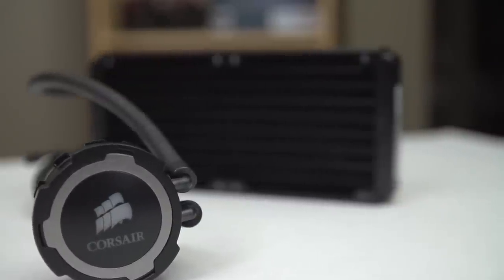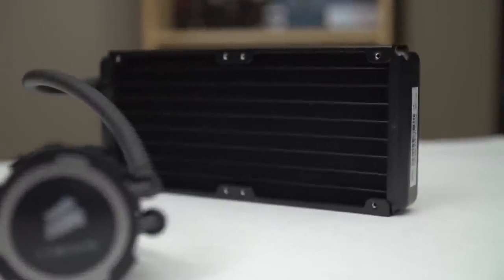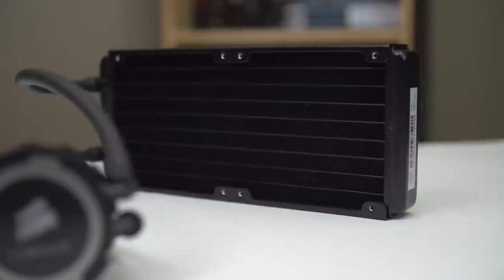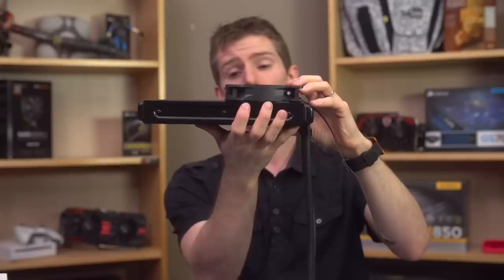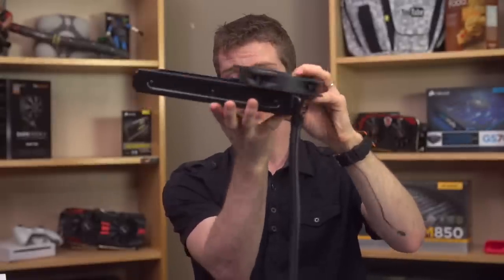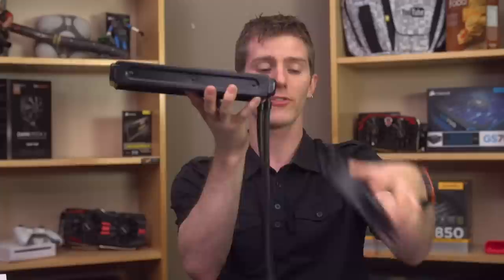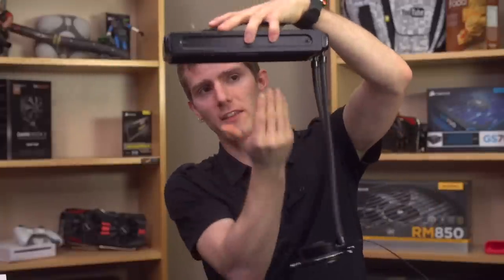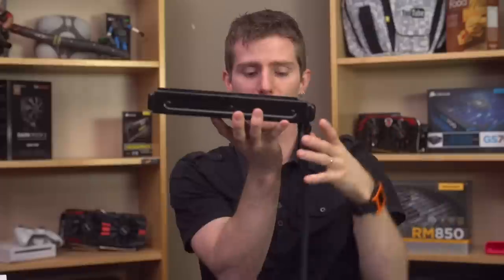The thickness is going to affect performance and also compatibility. So you're going to want to make sure that if you plan to install the H105 in your case, you have enough clearance — not only for a 25mm thick fan, but also a 38mm thick radiator. It comes with all the mounting hardware you'll need to mount the fans on either side, mount the radiator directly to the case and then the fans to that, or mount the radiator through the fan to the case from the top, or whatever else you need. You just need to make sure you have enough room.